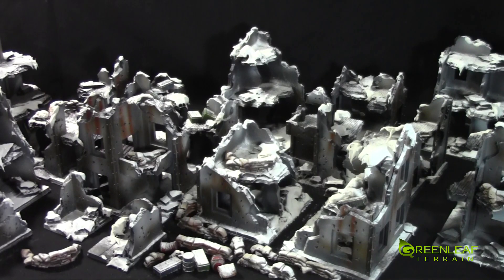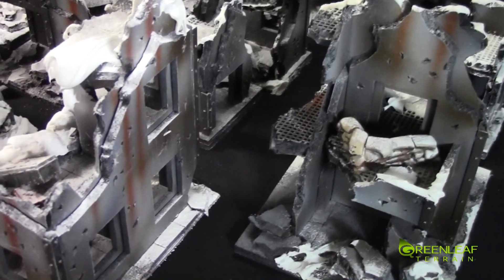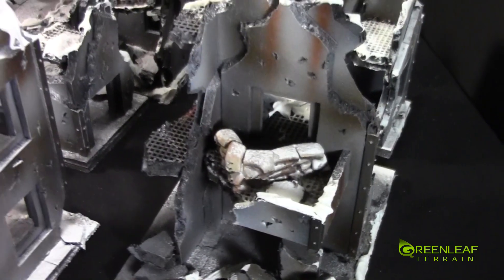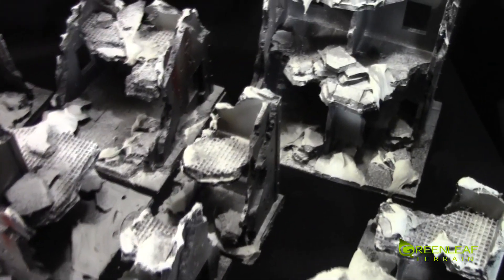I'll take the camera off the tripod and we'll jump in and check everything out a little bit closer. Starting in this corner we have a variety of different sizes of ruins — some with balconies, some without. The scattered terrain like this sandbag wall is not attached, and then we just have random scattered terrain kind of spread throughout the second floor.